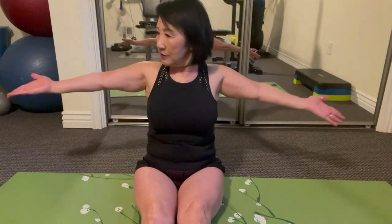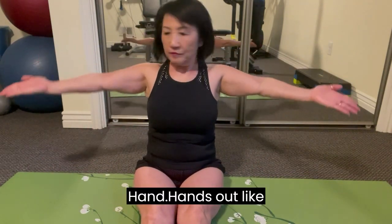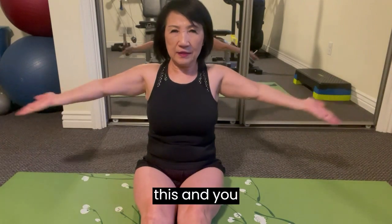And you could just do hands out like this, and you go — one, two, three, four, five, six, seven, eight, nine, ten. One, two, three, four, five, six, seven, eight, nine, ten. Or you could go to 20 like this.